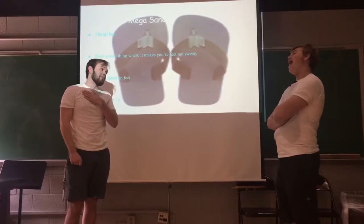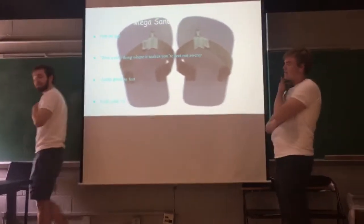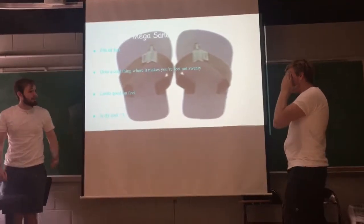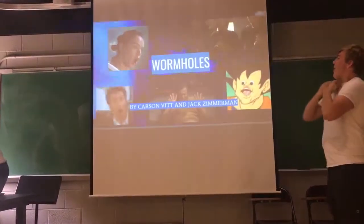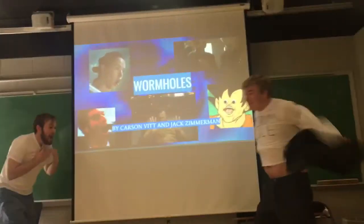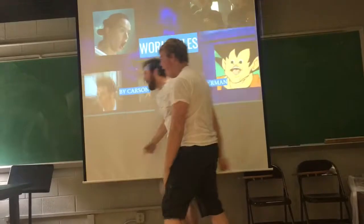Carson, I don't want to do mega sandal anymore. I don't either. What should we do instead of mega sandal? I think mega sandal... it's boring. You know, I think I have an idea. Oh no. It's wormholes! Get noise! Get wormholes! Woo!